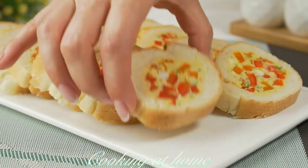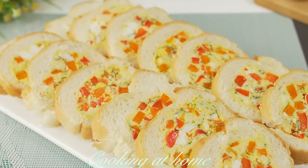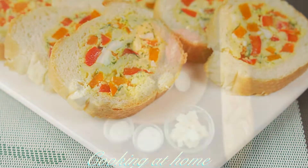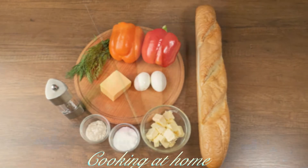Hello everybody and welcome to my channel. Today we're doing this awesome recipe which is a sandwich roll with some veggies and hard-boiled egg. Hope you enjoy this video and recipe and try it out.